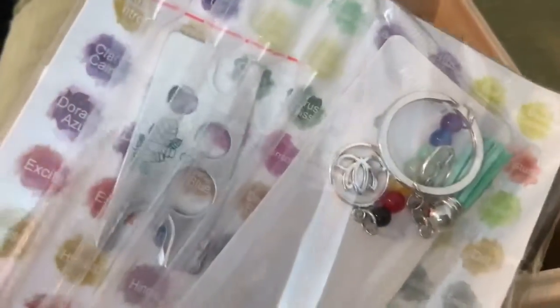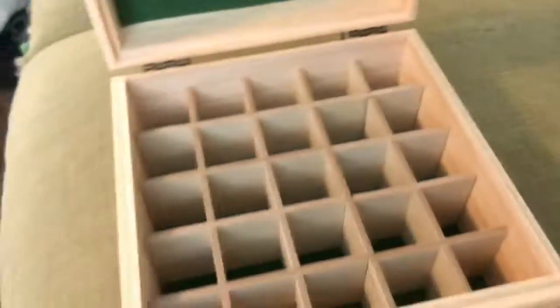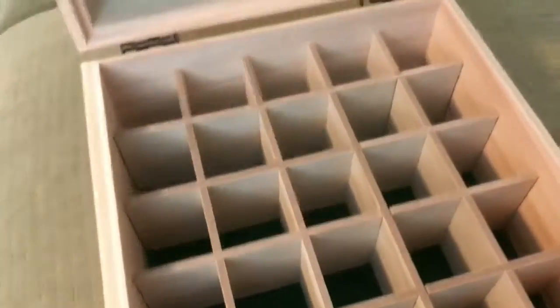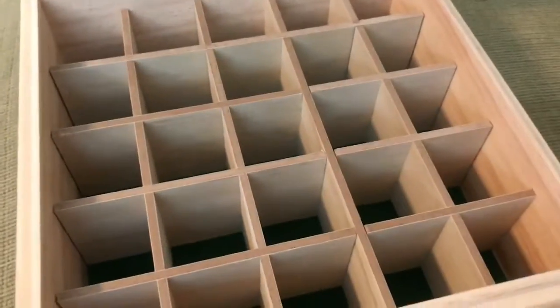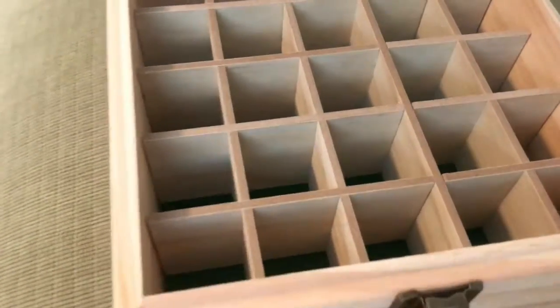It also comes with this cute little keychain — I'll show you a little bit closer in a minute. The box itself is really nice. It has a little latch that keeps it closed. I can't wait to put oils in it. Of course it's going to be the smaller bottles, and we do have a few big ones. In general, I love having this, and if I'm traveling I can throw them in there and take them with me.